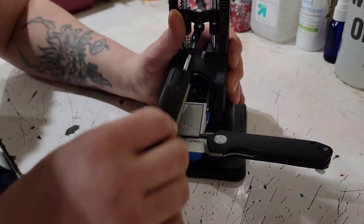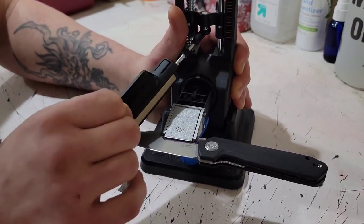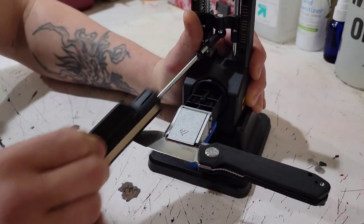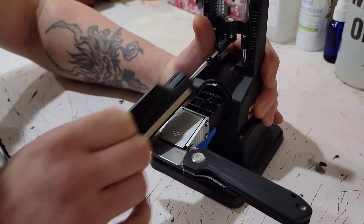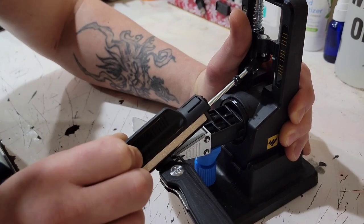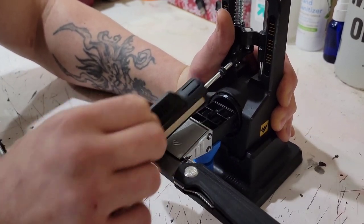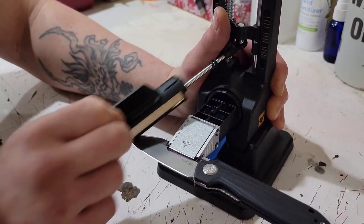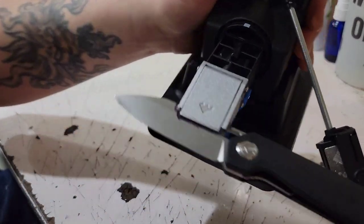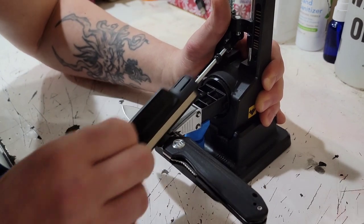I've never had the clamp come out but I double-check that it's tight. This 220 grit is exactly what I like to see for the first stone — a very aggressive stone because you're reprofiling and removing steel. Can you just have a 220 grit edge? Of course — I've got knives with 300 and 400 grit edges. The 220 is a little coarser than I like to leave it, but you can absolutely do that. You see how fast this is going — even faster than I would have thought.